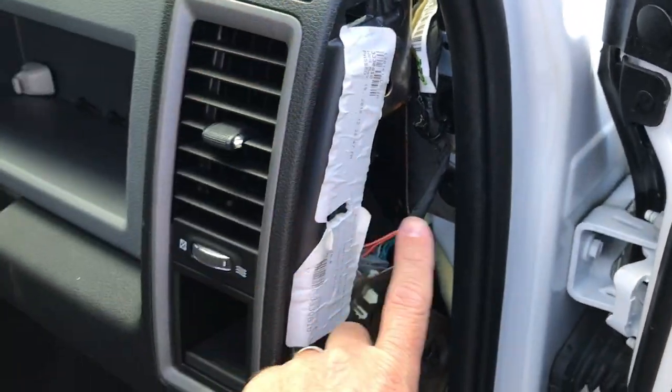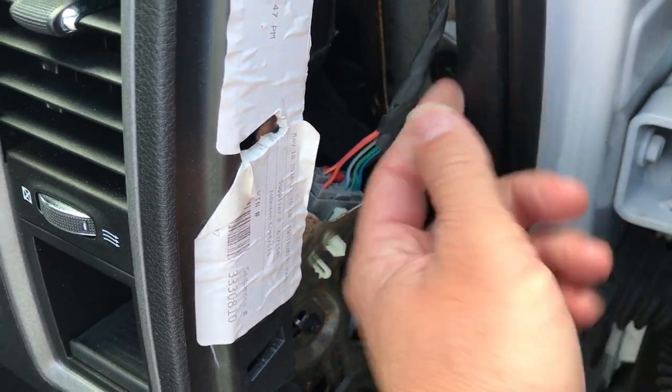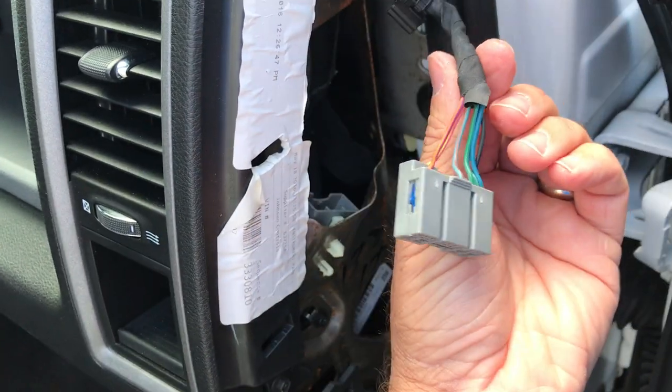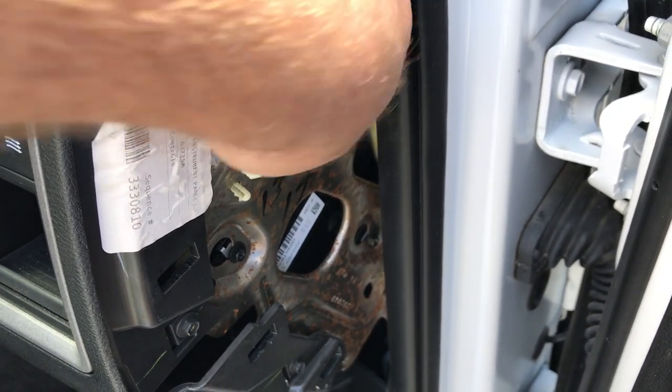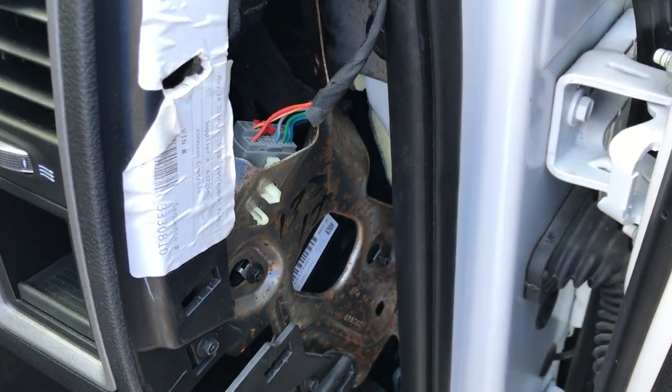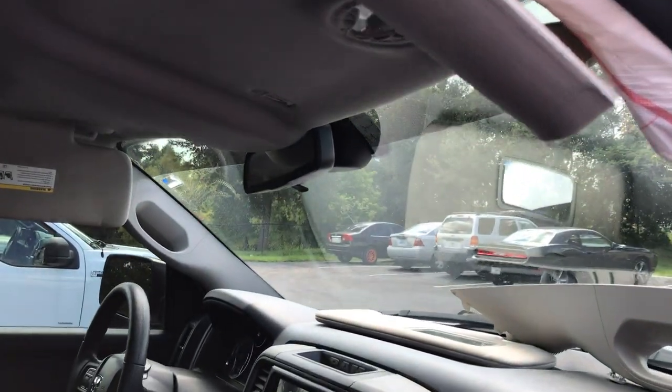You're going to pop off this little dash access panel here — just held in with retaining clips. Then you're just going to plug it in. So after you route it, you just bring it down here and plug it into the open connector. It's really easy, guys.